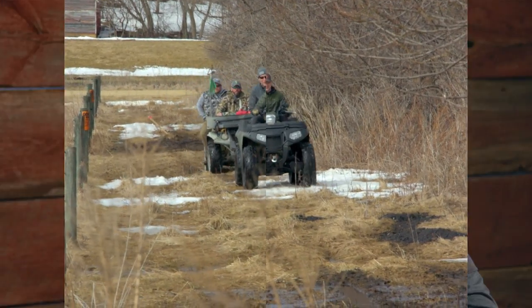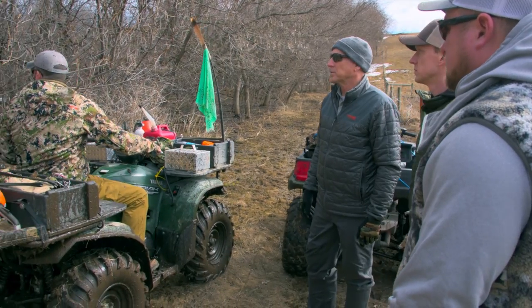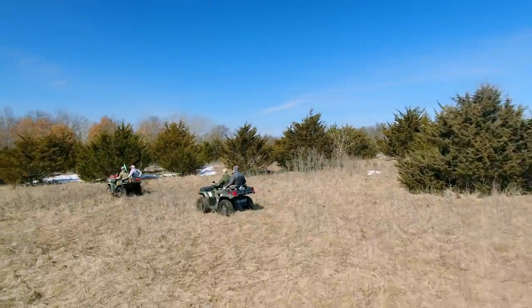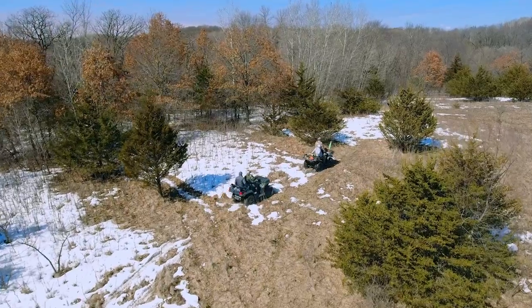We're back up on the Ducarts farm. The snow is melting now so I can access most of the farm. Before, we had a lot of snow cover and just couldn't get to about three quarters of the farm. Now we've got some open ground, can see a lot more of the farm, and do a lot more planning of tree stand locations, potential food plots, ponds, and hinge cutting. It's an exciting process. The Ducarts are along for the ride.